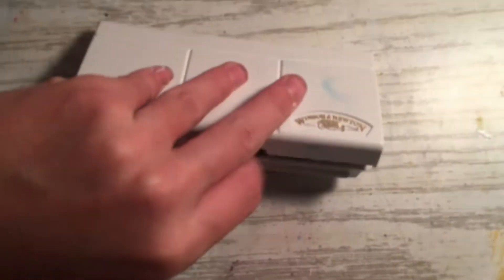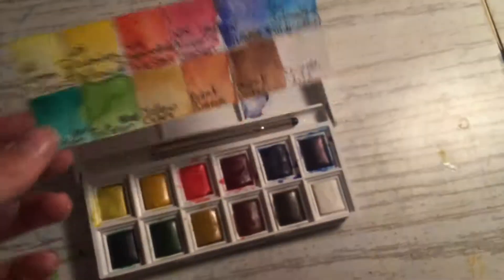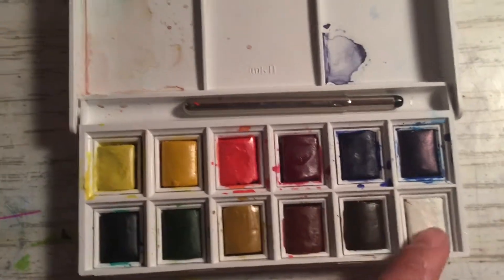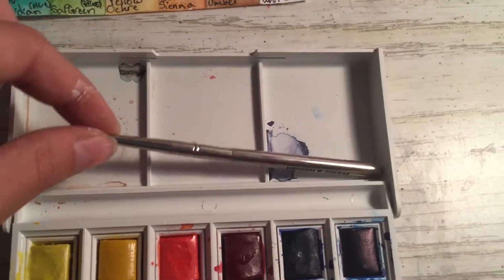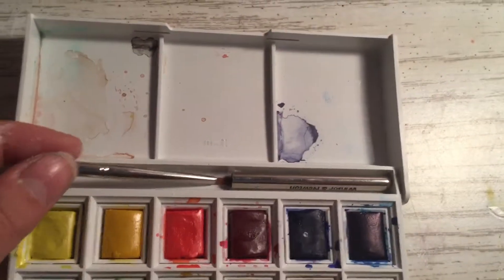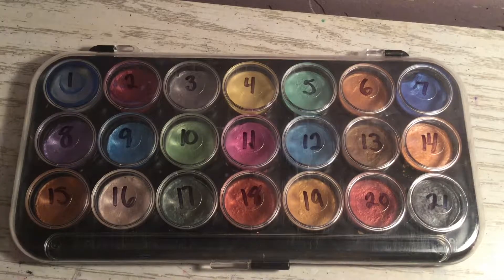We're finally getting into the paint. The first one is my Winsor & Newton Cotman set. If we open it up, I have my little swatch sheet here, and then all the colors. I don't really use the white but it's there. There's also a brush which can come undone and the other part sticks on the end so you can use it. I haven't really used the brush because I'm afraid to, but I think this set is really cool.